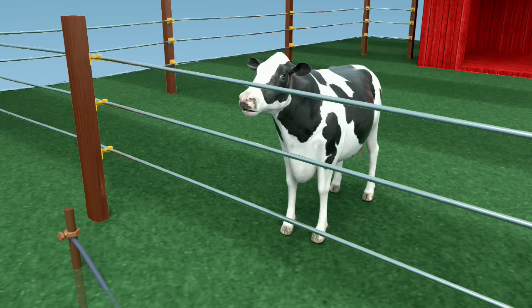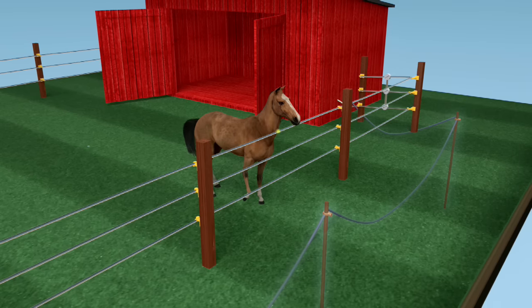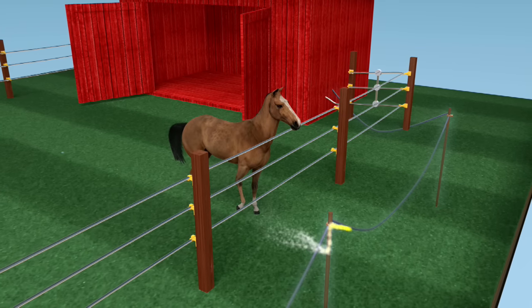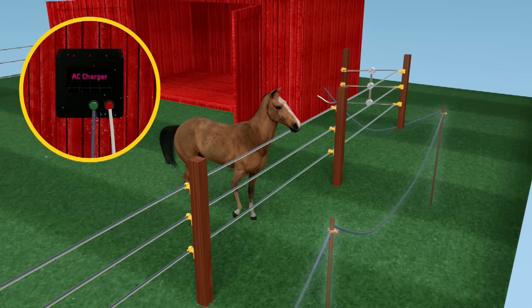That instantaneous shock felt by your animal when touching a fence line is the result of the electric current being passed through the body to the earth. And depending on your soil conditions — higher moisture levels being more conductive — the earth can carry this circuit over hundreds of feet to be received by your grounding rods and sent up to your ground terminal.